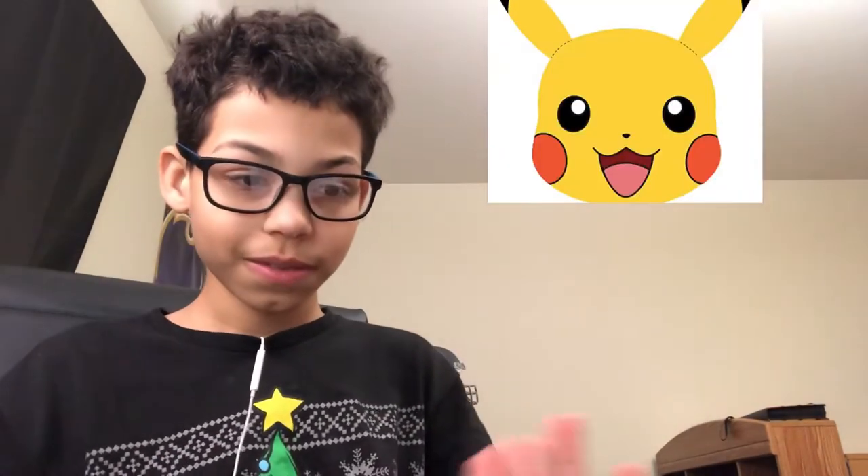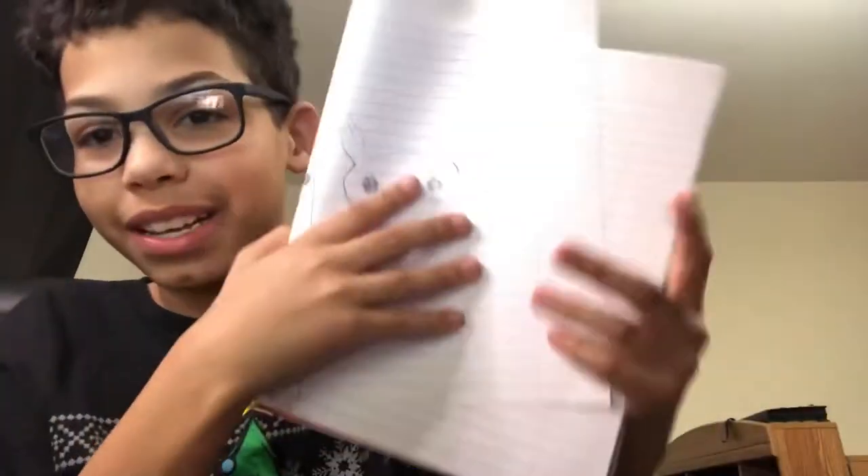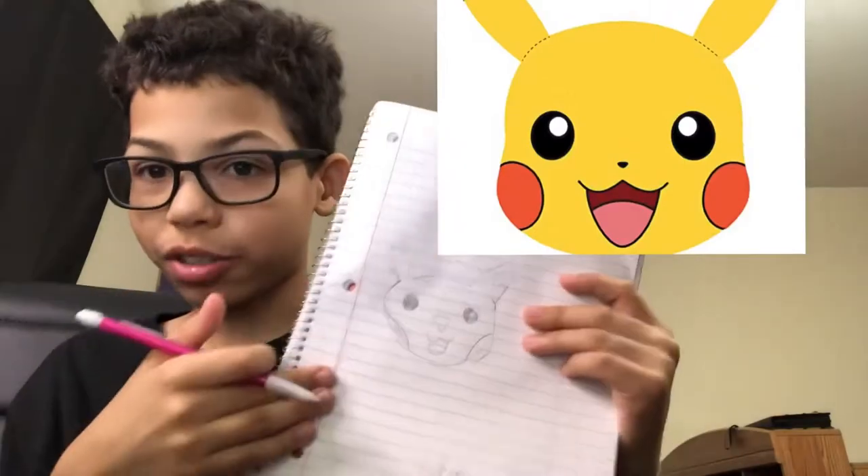Are you guys ready to see my final piece of art? In three, two, one — here's the original and here's my version. What would you rate me? I'd probably give myself a six out of ten, ten being best, because I think this is pretty good — seriously, I think I did really well.